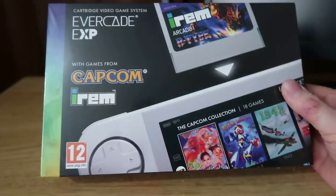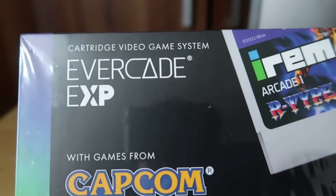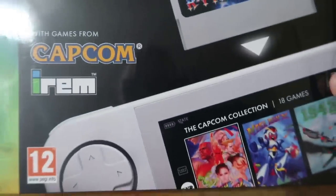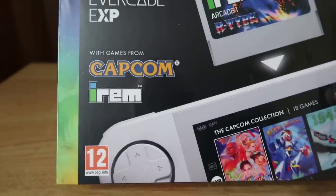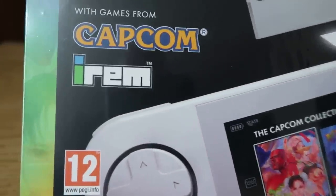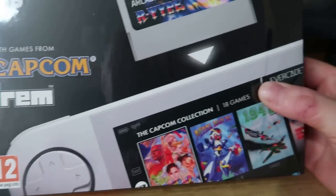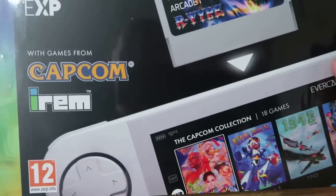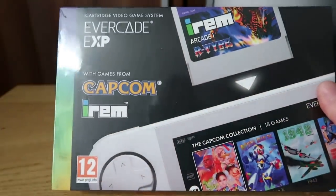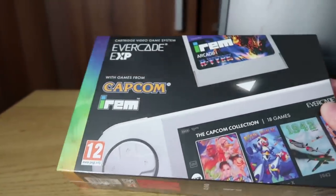Hi guys and welcome to Crazy Burger. We're going to be looking at Evercade's latest handheld, the Evercade EXP cartridge video game system, playing pretty much retro games. We've got lots of games included - an Irem cart included in the box and pre-loaded Capcom games on the handheld. There's no cart for the Capcom games, which is a little bit disappointing. I'm going to unbox it, give you my thoughts and see what the product is actually like.